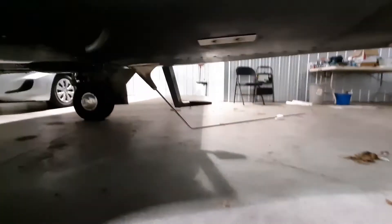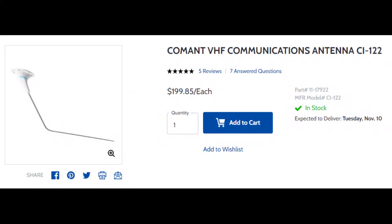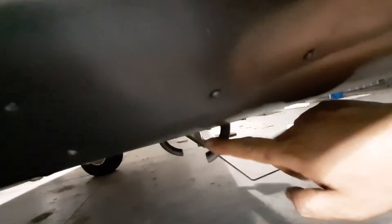Under here, this antenna right here — I presume it's another COM antenna, COM2. This antenna is on the belly so it's a different shape. These are battery vents, not antennas.